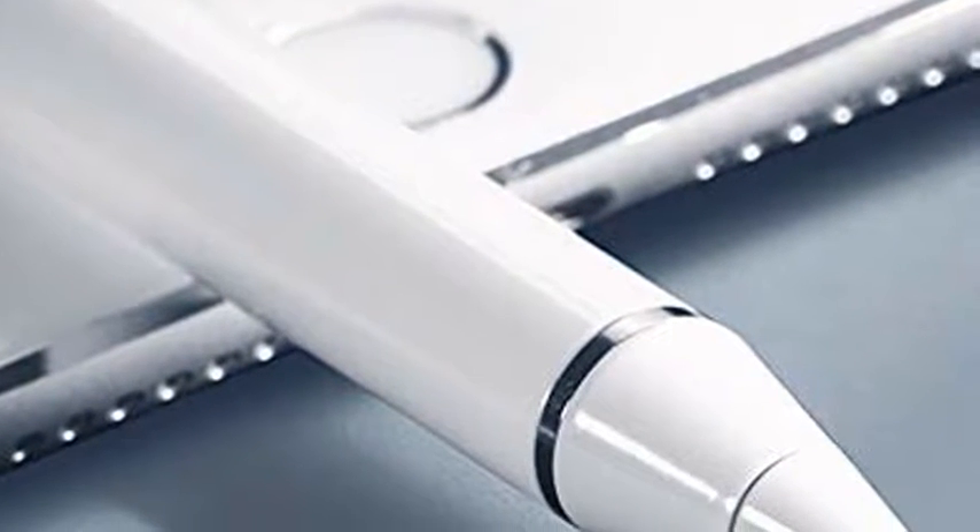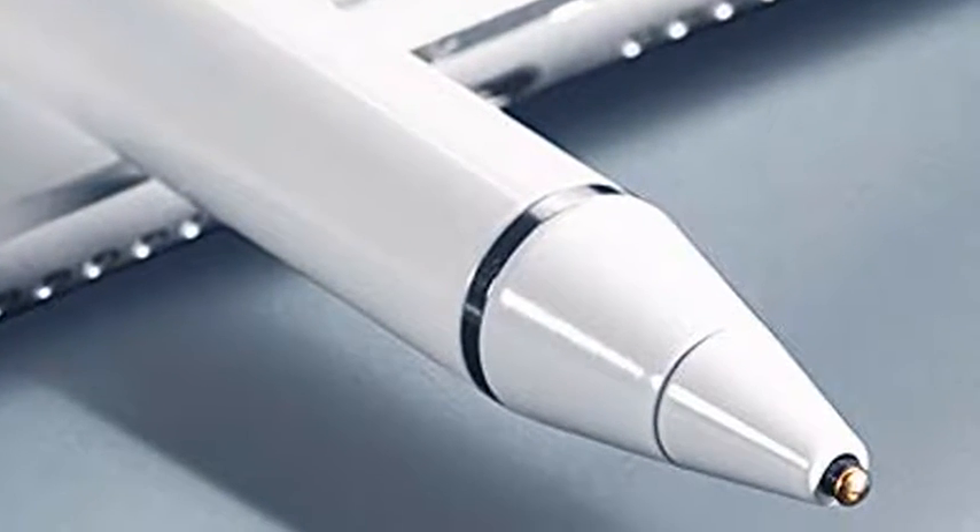Are you looking for a perfect digital pen for your digital devices? Introducing the ActiveStylus Digital Pen. The latest 1.45mm fine tip and sensitive technology offers better accuracy and compatibility.